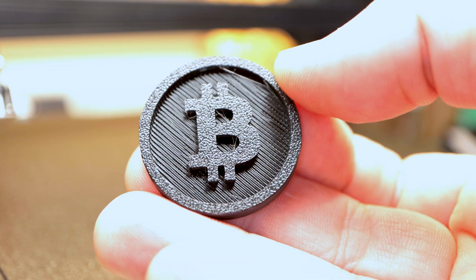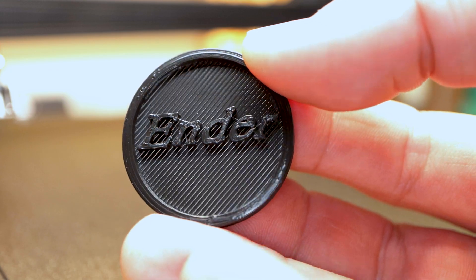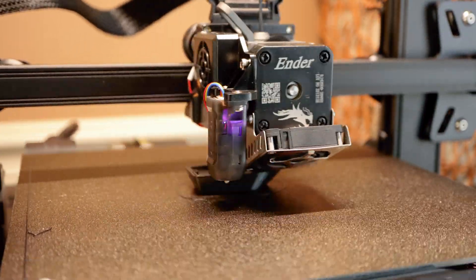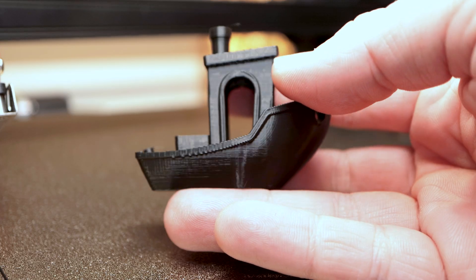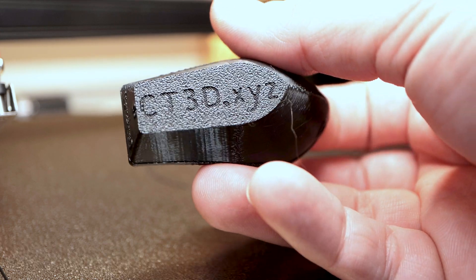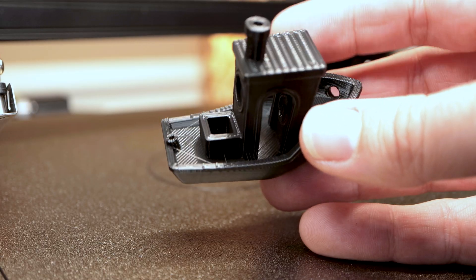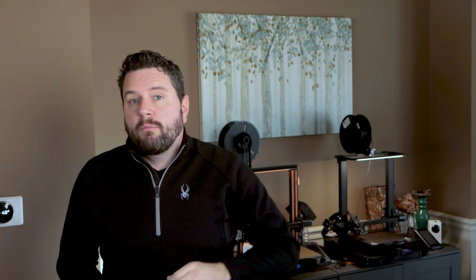After I got the unit set up and trammed, I ran off the Bitcoin print it already had on the SD card, which came out quite nice. I did have to adjust the Z offset because the layer lines were a little bit too thin. Then I ran off the gold standard of 3D printing — a 3D Benchy — which came out really good, even using the inexpensive Inland PLA Plus filament that I've actually had open for over a year. The Benchy came out pretty clean with only a tiny bit of stringing on the deck. I haven't done a full dimensional analysis, but 3dbenchy.com will guide you through that if you want to test your 3D printer.